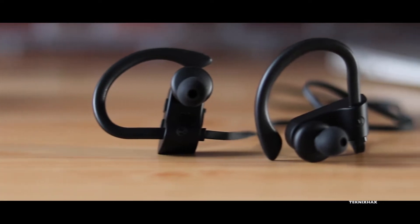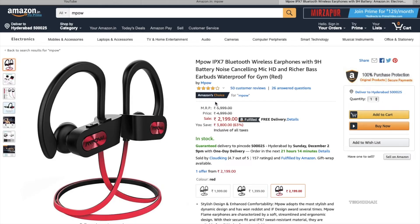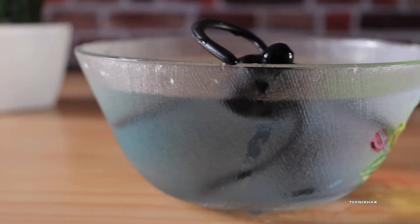Hey guys, today we are looking at these budget Bluetooth earphones that are actually recommended by the legend himself, MKBHD, in one of his videos. These also happen to be Amazon's Choice and come in gray, black, and red colors. So let's take a look at them — please like and share this video, let's begin.